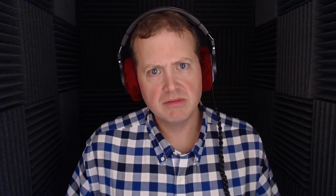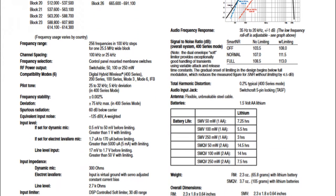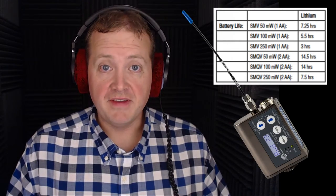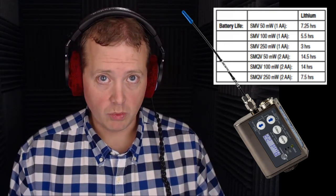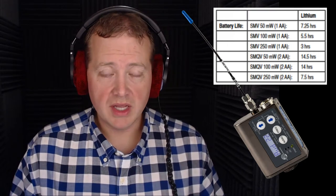The difference is the SMV only accepts one AA battery and the SMQV accepts two. The two batteries allow it to last longer before the transmitter dies — common sense. In the SMV and SMQV manual, Lectrosonics makes certain claims for how long a lithium battery will last at different power levels. In the SMV transmitter, they claim that on 50 milliwatts it will last about 7 hours and 15 minutes, and on 100 milliwatts it will last about five and a half hours.